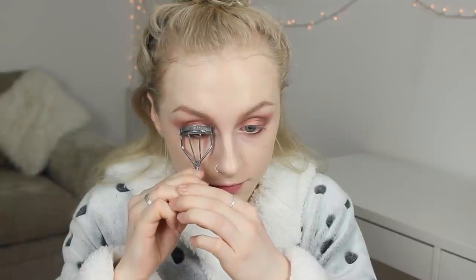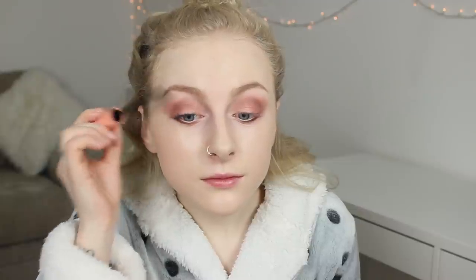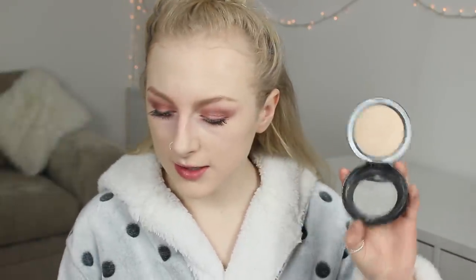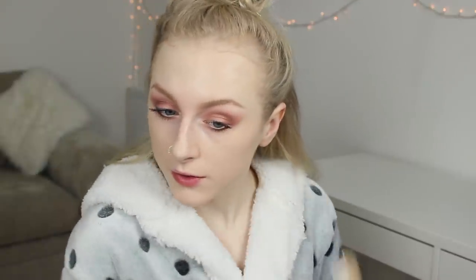So once I've finished my eyes, I'm going to curl my eyelashes and pop some mascara on. The mascara I've been loving recently is the Benefit Roller Lash Mascara — I know I use it in basically every video but I just love it so much — and I'm just going to layer that up on my lashes. I'm then going to pop a little bit more concealer underneath my eyes just to brighten a little bit and make the look a little bit more tidy, and then set that down using the MAC Mineralize Skin Finish in the shade Light, just as a setting powder underneath to make sure it's not going to crease throughout the day.